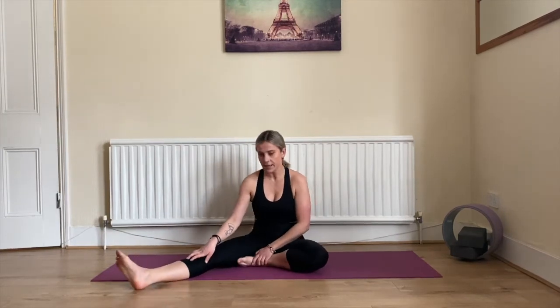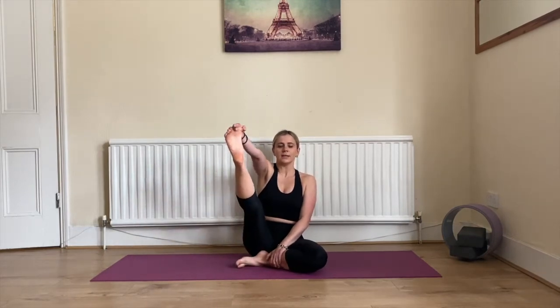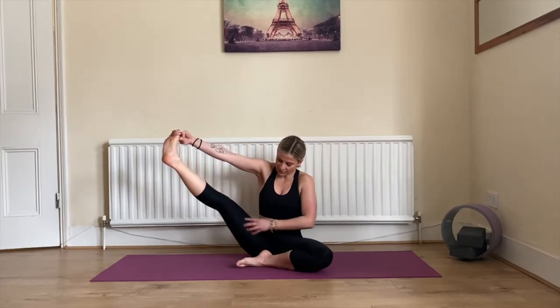Bring your left foot inside your right inner thigh. Bend your right knee, grab your big toe with two fingers, inhale, and exhale — straighten your right leg, making sure your knee is locked. You can point it to the side so you're also stretching your inner thigh. Keep your spine straight.